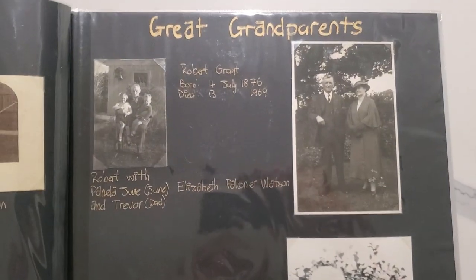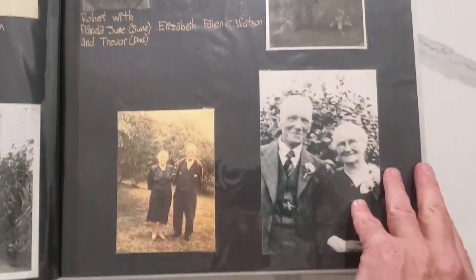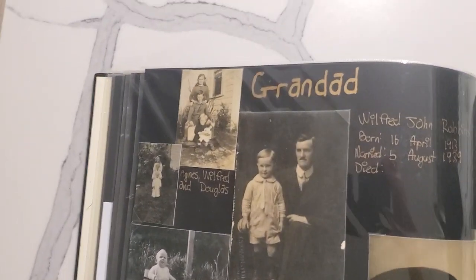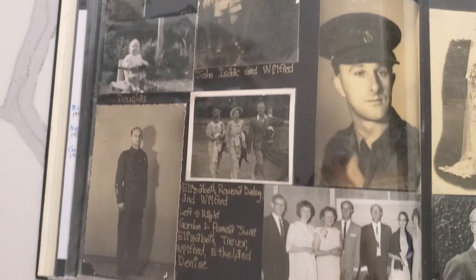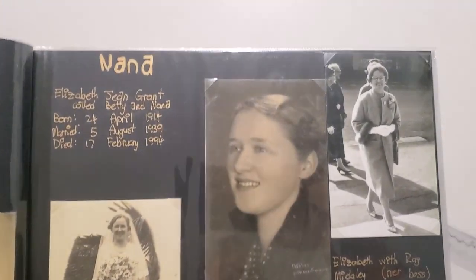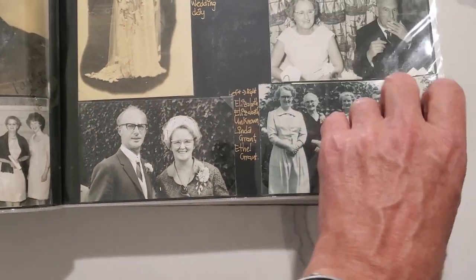Then there's more and it's just got little writings for what we know about them. That's the great-grandparents — that's Robert Grant on the Grant side. Then there's Grandad, and some photos of Grandad that we've got, and of course Nana — photos of Nana that we have.